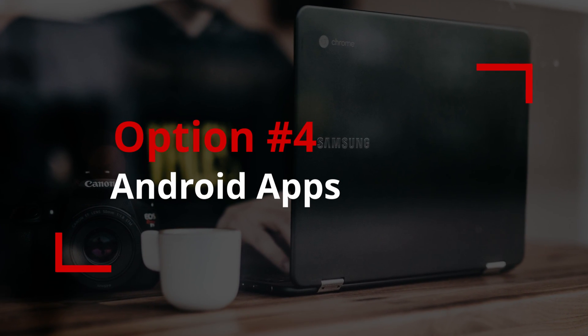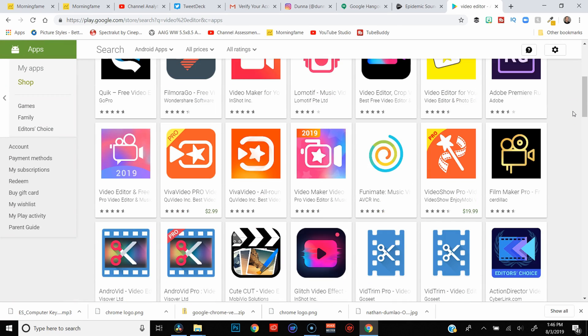Your fourth option might actually be your best option — and it's pretty cool. Since Chromebooks have become compatible with most Android apps, you can actually install something like PowerDirector or KineMaster on your Chromebook and edit your videos that way. That gives you more options than WeVideo. If you want to edit videos on a Chromebook, my recommended path is to go with one of the Android apps, because you can actually export 1080p footage and get it onto YouTube — whereas with WeVideo, unless you pay for it, you're stuck at 480p.